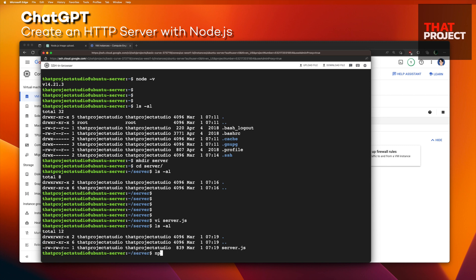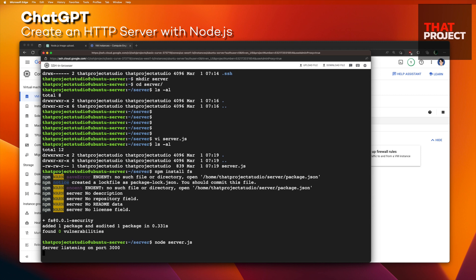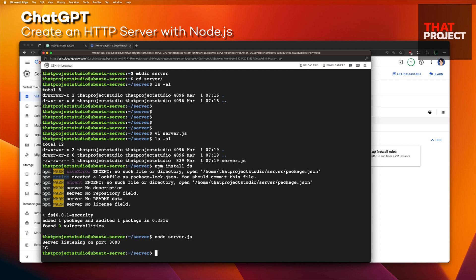I'll go back to the server and create a file called server.js and paste the server code created by ChatGPT into it. That's it — I didn't touch anything. This server code uses the file system module, so I will install it through npm.